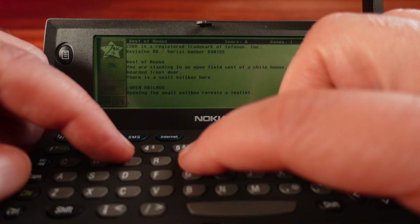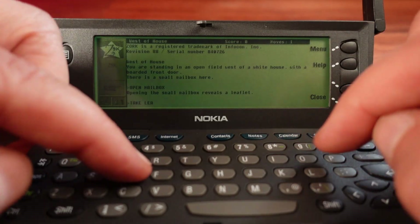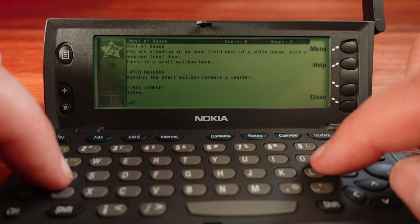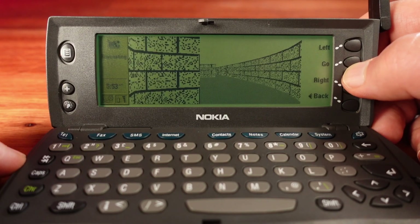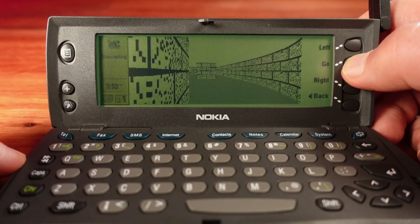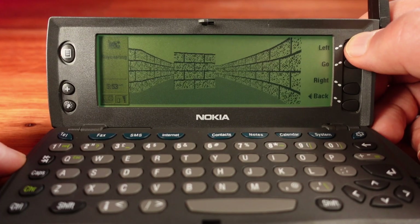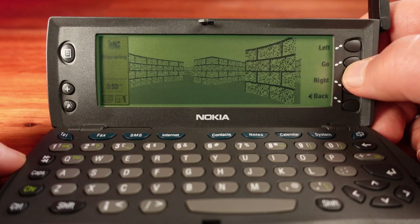This would have been really cool back in the day, having this running on your phone. None of this software seems to be using the full potential of this phone. There is a 3D maze demo — it's nice, but kind of slow. Which is odd, because this phone has a 33MHz 486, and that's capable of running games like Doom. There's no port for Doom, though, or anything like that.